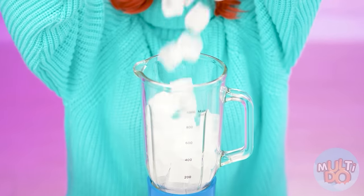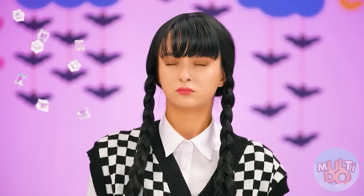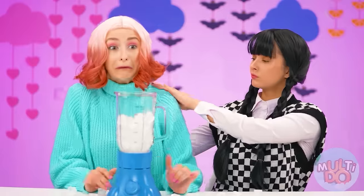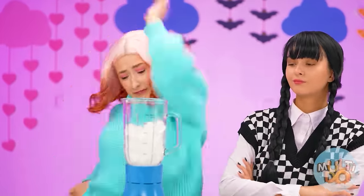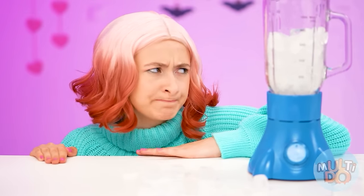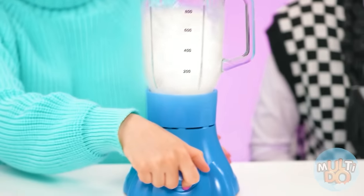You need to shove it in a blender and chop it well. Jess, I think you forgot to put the lid on the blender. But never mind, let the ice cube behind the collar be a lesson for you. What a horror! Help me, it's cold! It's not funny at all. But I have to admit, the fall was even useful — I found the lid. So now I can safely grind the ice further.